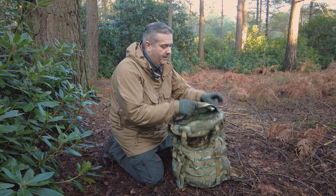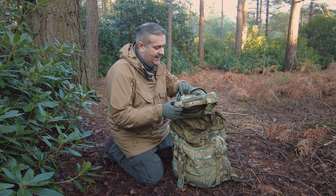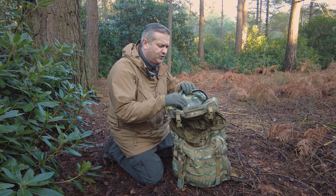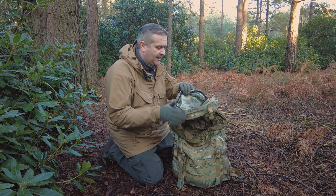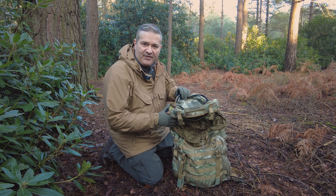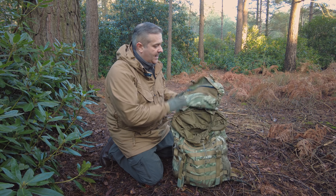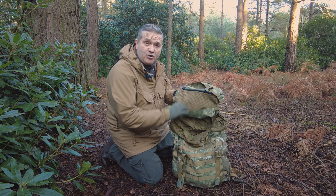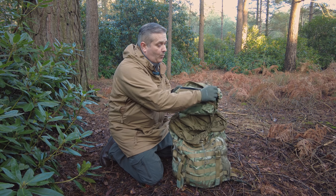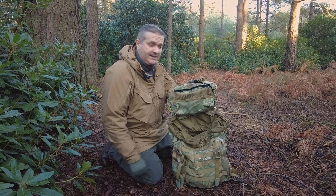Open the bag up and you get this really big, nice pouch in here. It's big enough to take something like a full 24-hour ration kit with a bag, along with things like gloves, hats, and a first aid kit — things you need to have accessible. On the inside you also have another pocket with mesh lining and again a YKK zipper, with plenty of space for your bits and bobs.